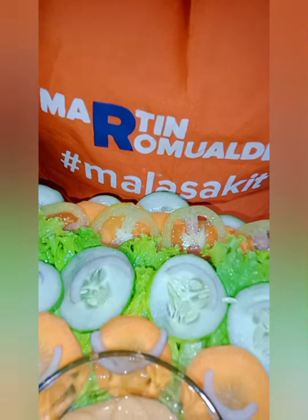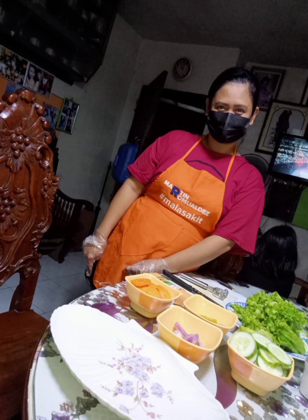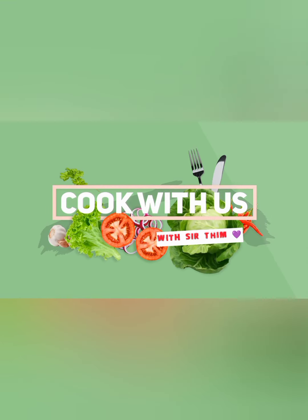Salad contains vitamin A, vitamin C, beta-carotene, calcium, folate, fiber, and phytonutrients. Leafy vegetables are a good choice for a healthful diet because they do not contain cholesterol and are naturally low in calories, sodium, and fat.